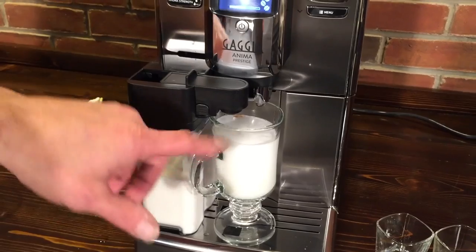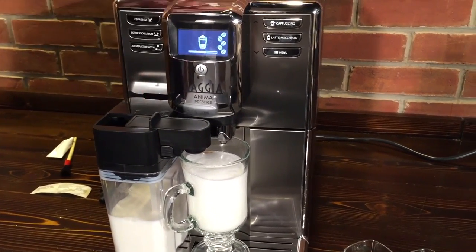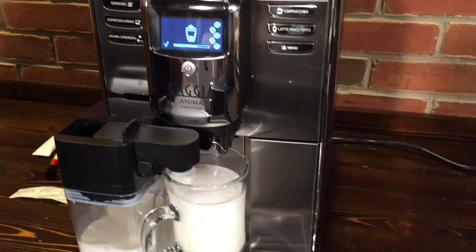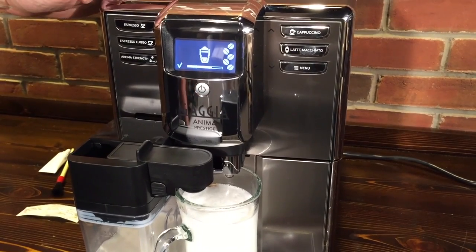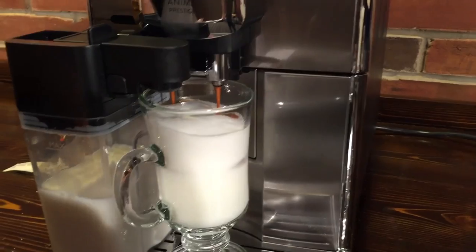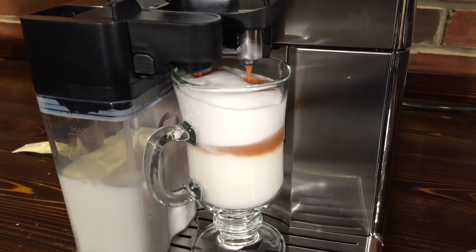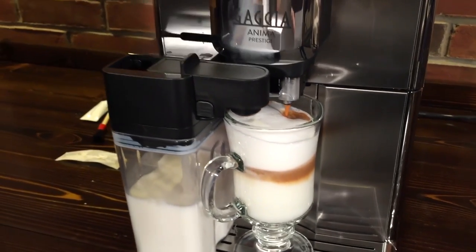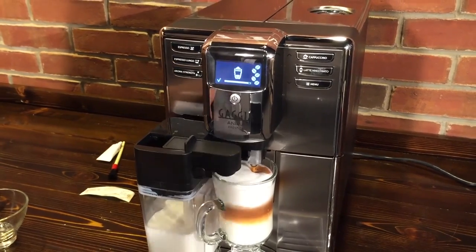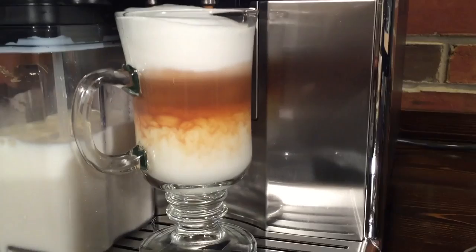Now it's done with the milk and now it's going to put our espresso in. You have five different strengths to choose from. The dosing ranges from 6.5 to 11.5 grams, and for a single shot that's a pretty good dose. It gives a nice slow flow for the shot too — nice and rich. The machine has some electronics inside: it measures the number of grinder spins and the pressure it's brewing at — it has an adaptive brewing system. And look at that — you're getting that nice layering on the latte macchiato.